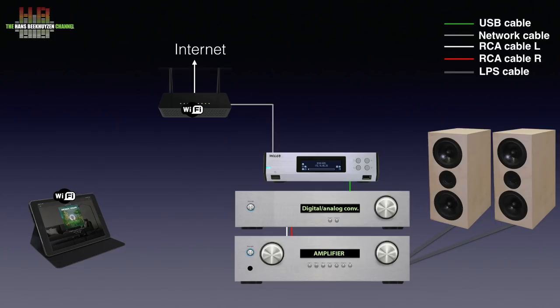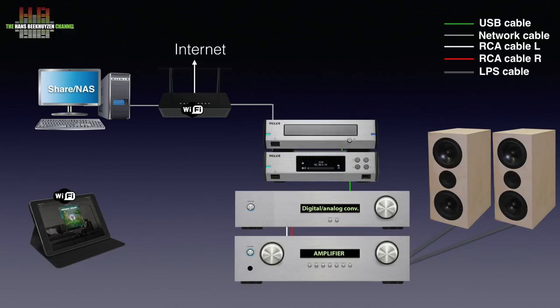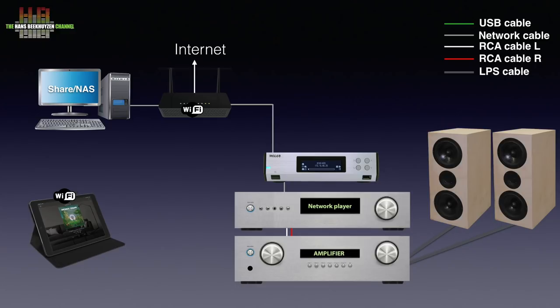More convenient, and obligatory when you use internet sources, is using a tablet or smartphone to control the N100. A free app is available for iOS and Android. You can then also play music from a shared volume on your computer or NAS. If you want to rip your CDs to the internal hard disk, you can in theory use any USB CD transport, but Melco offers a CD drive that reportedly does a far better job than normal computer drives. This combo can also play CDs without ripping. For those that already have a network player, the N100 offers a reconditioned network signal to send to the network player, and all playback control is done using the network player.